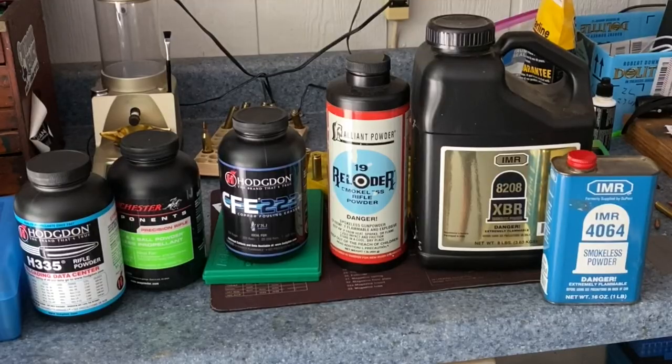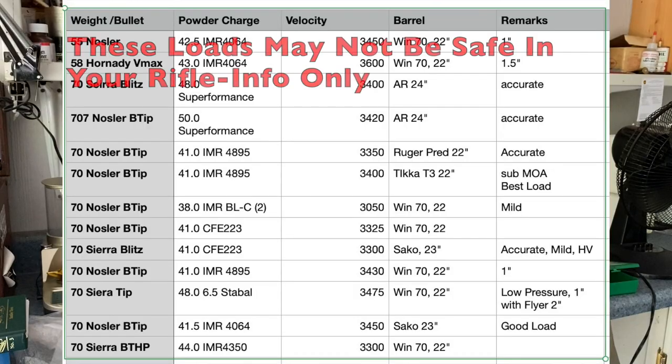Since that supply of IMR 4895 has pretty much dried up, I had to find something new. I tried Reloader 19, Reloader 17, Superformance, BLC-2 — I tried a lot of powders that are really supposed to be good for .243, but I could not find that formula that worked like 4895. My goal is to find a good accurate load that'll shoot under an inch at 100 yards and push a 70 grain bullet at about 3,300 to 3,400 feet per second.